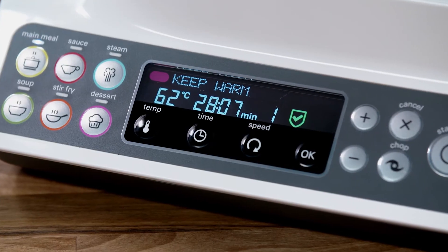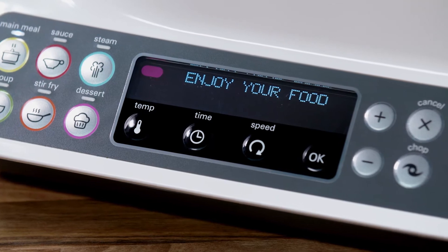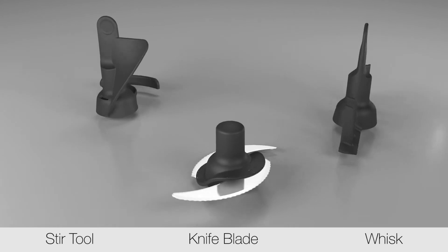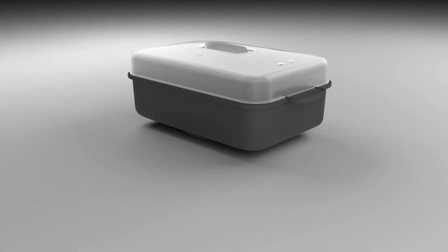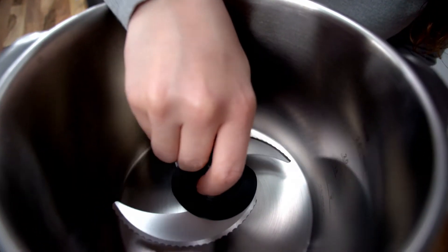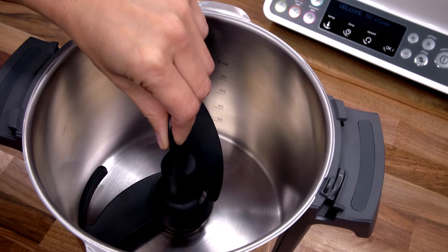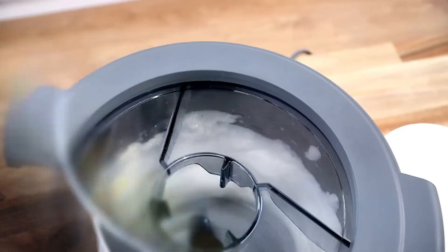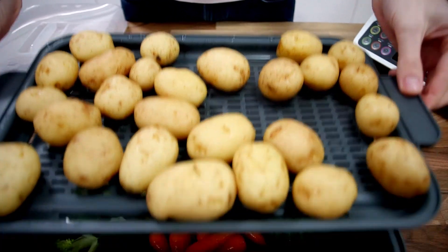Or use the keep warm function after cooking is complete so you can eat when it suits you. The KCook Multi comes with a knife blade, stir tool, whisk and steam tray. The knife blade is perfect for chopping and blending soups. The stir tool makes easy risottos, curries and stews. Use the whisk to whisk eggs for a chocolate mousse. The steam tray steams meat, fish and vegetables for you.